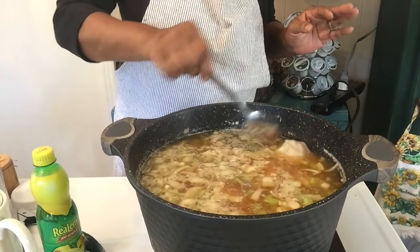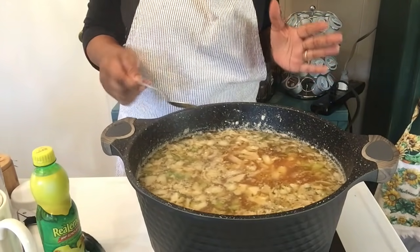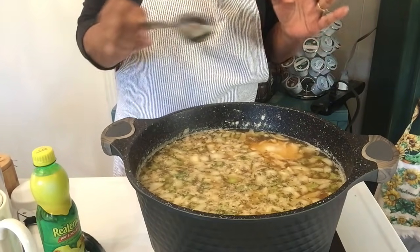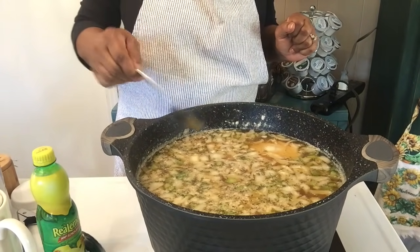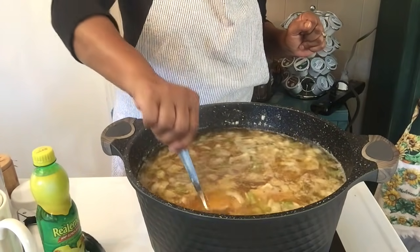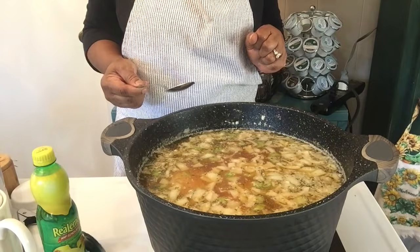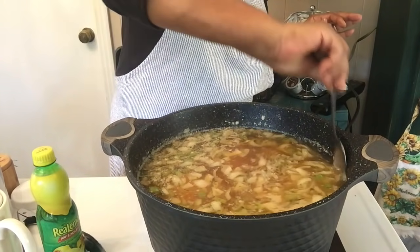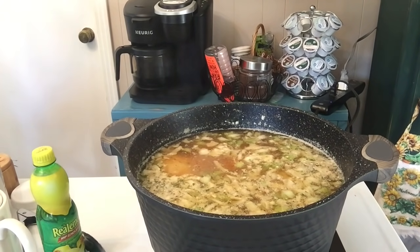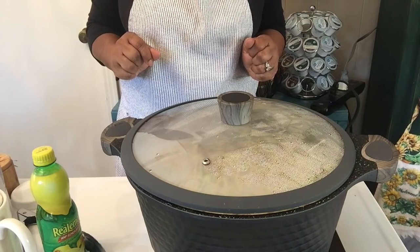Let me show you what we're going to be using in making this delicious chicken and dumplings. It's cooking beautifully. I'm going to cook it until it's just about done, then I'll remove the pieces of chicken, shred them, put them back in, and make our two-ingredient biscuit dough. Just that simple. Join me back in a few minutes once this is cooking really good.